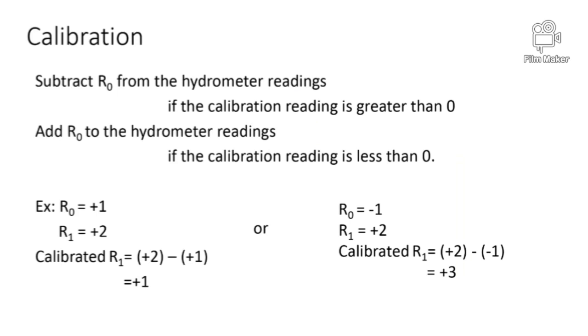We follow the calibration process to determine the accuracy of readings and equipment. If the calibration reading is greater than zero, subtract R0 from the hydrometer readings. If the calibration reading is less than zero, add R0 to the hydrometer readings, as mentioned in the slide.